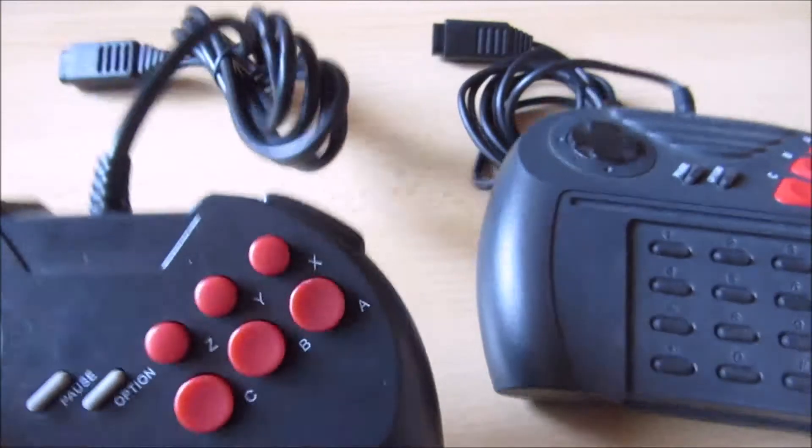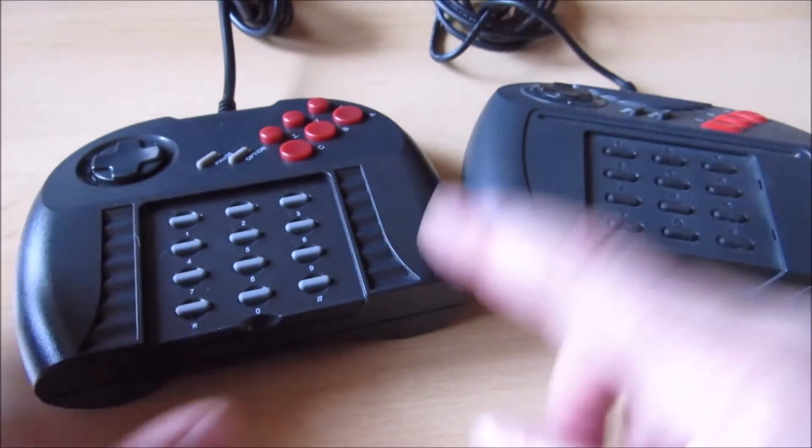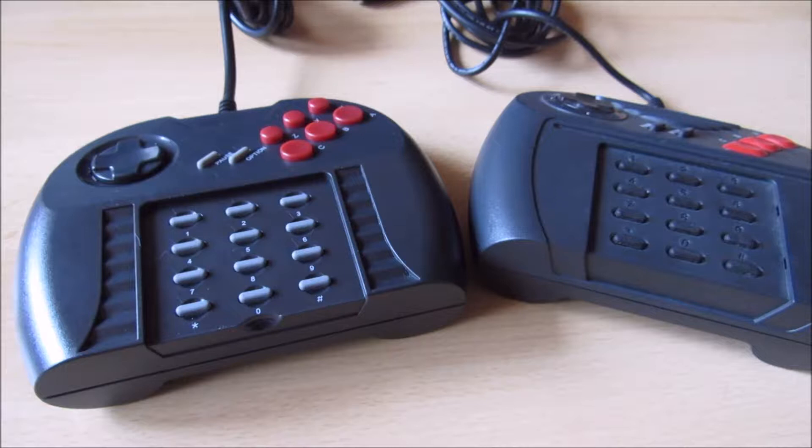Beim originalen Powerpad gibt es keine Schultertasten. Allerdings ist das hier jetzt kein originaler Pro Controller, sondern ein Nachbau, eine Replik, die es jetzt gibt.